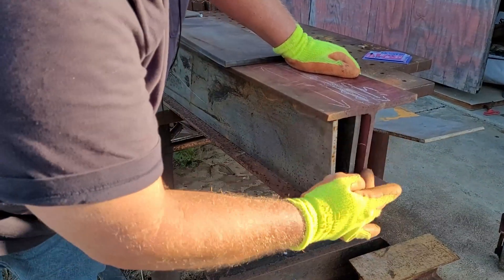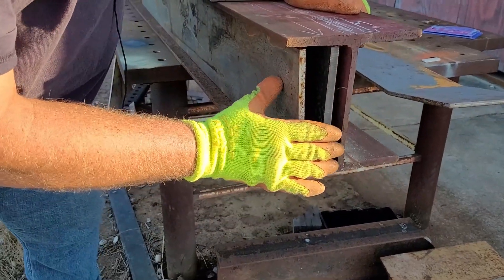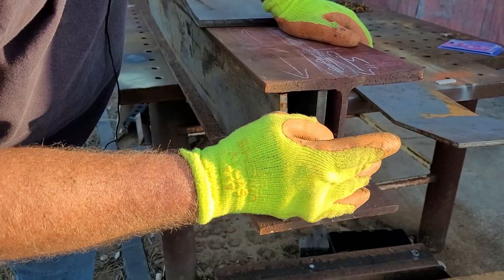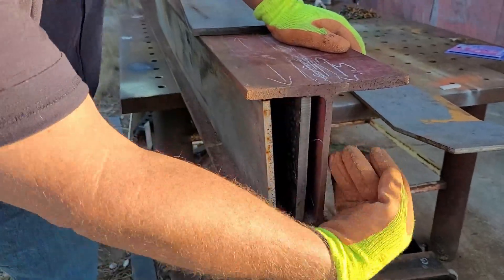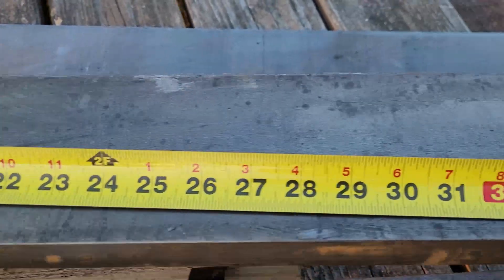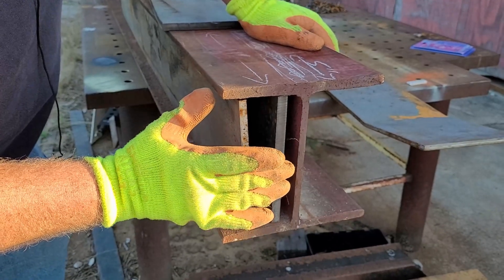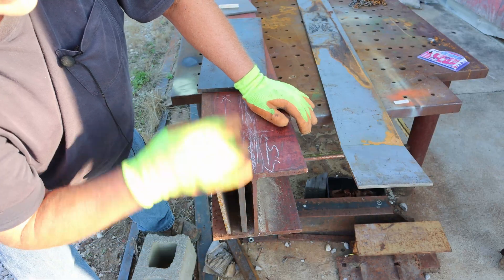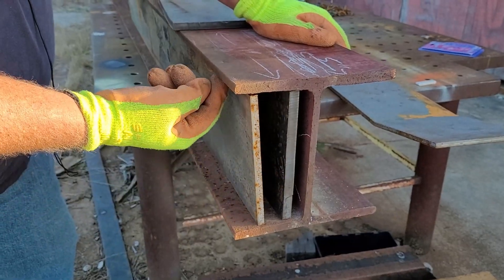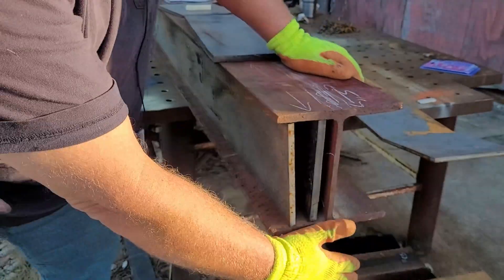Minus the web, this is going to be what you see on the end of the I-beam before I cap it. This web, at least for the first five inches of the beam from this end in, is going to be replaced with one-inch pieces of A36. We have some hot-rolled tie-in straps that are going to create the gap for our drop-in wedge. These pieces will run between the top and the bottom flange for about 70 inches.